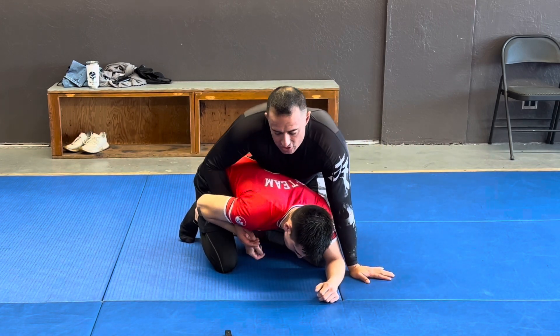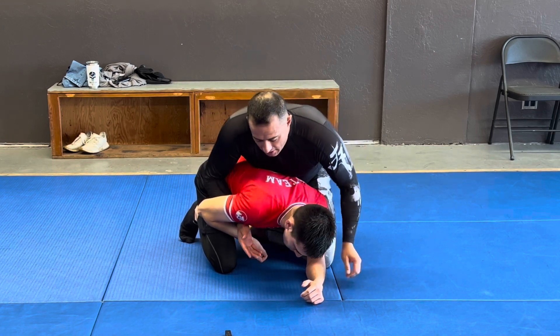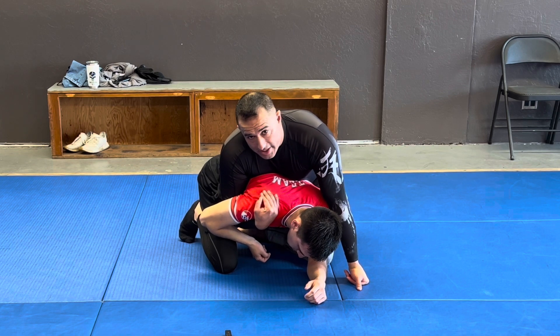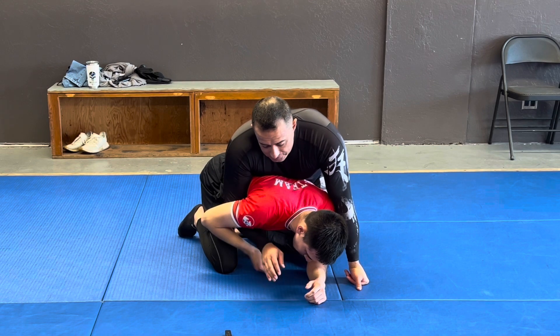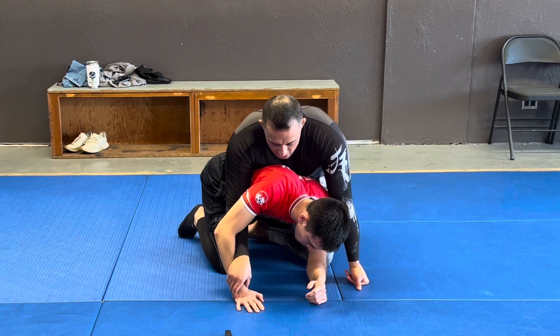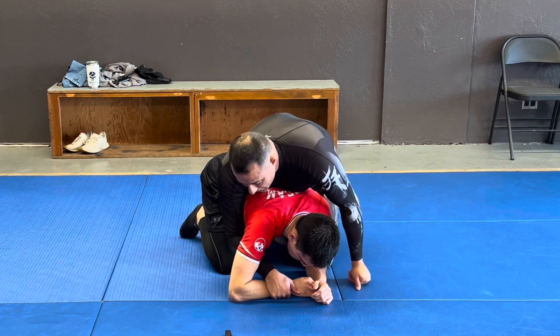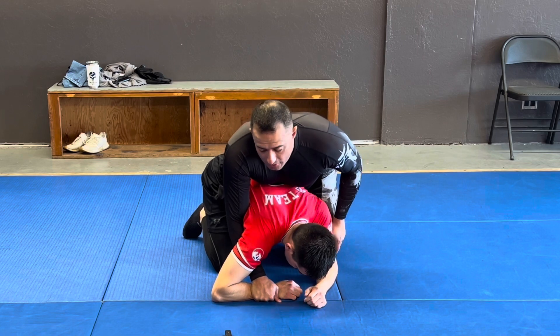What I do instead is as soon as I have this hook in and I'm in this back position, I try to hook his shoulder and I bring my elbow into his rib cage to keep a tight position. Or if his hands are on the mat, I'll grab his elbow here to help me anchor. From here, I can also move his elbow out or just post on the ground.